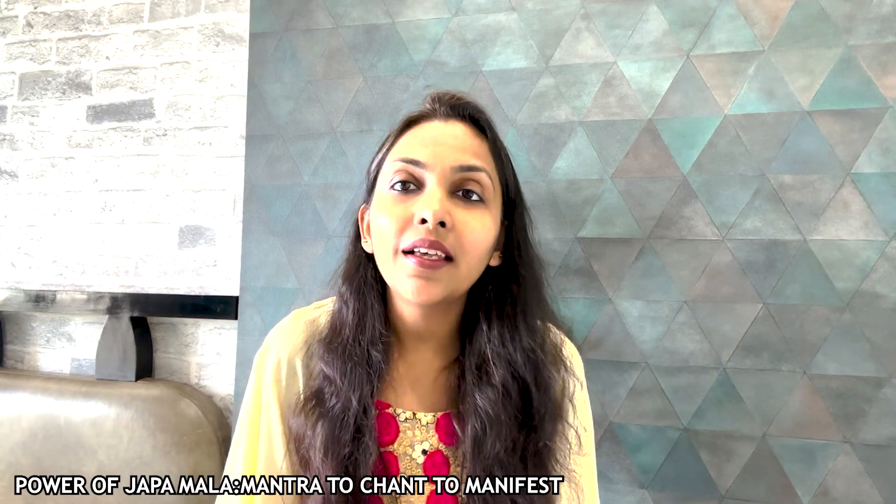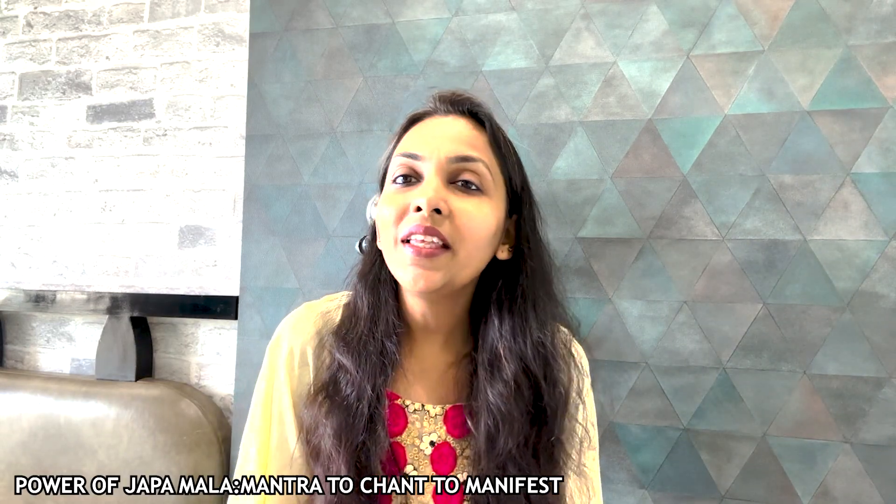Today we will know about jap malas. You will have seen that people use jap malas for different purposes. So what is the significance of them? How can you use them for specific purposes? We will know all of this in this video. I am Shweta Sureka and you are all watching Anchor of Hope.